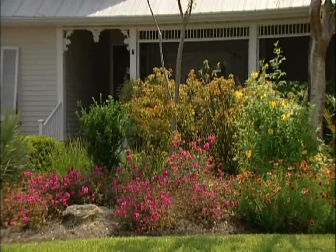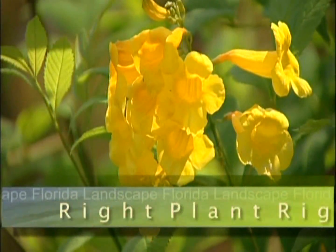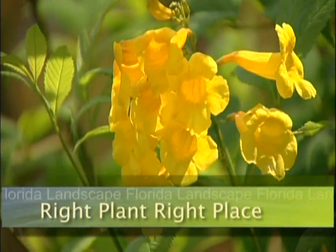Have a beautiful Florida-friendly yard and protect the environment. Welcome to Florida Landscape. In doing a Florida-friendly yard, one thing you have to remember is to put the right plant in the right place.